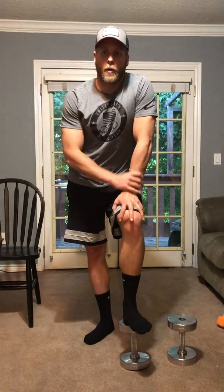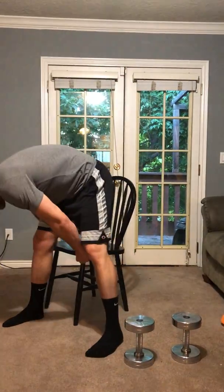Circuit number two — we're gonna do regular push-ups and then take that into dumbbell reverse flies. So push-ups on the ground, then dumbbell reverse flies.